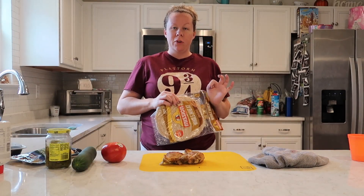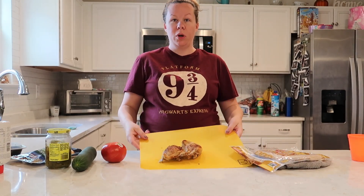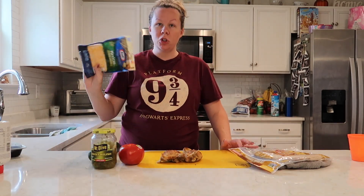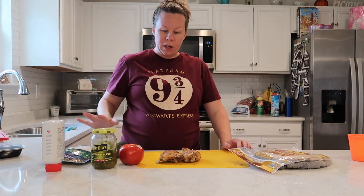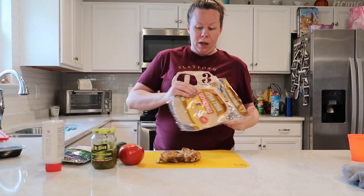The first thing I'm making for lunch is some chicken wraps. I have some leftover chicken thighs that I cooked for supper last night, a tomato, cucumber, some sweet pickle relish, some cheese, and Chick-fil-A sauce. I'm putting all of this on whole wheat wraps.